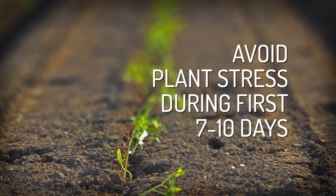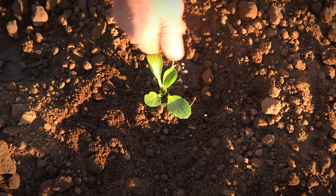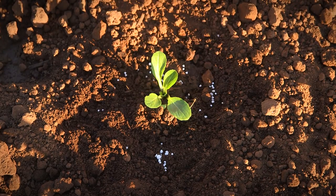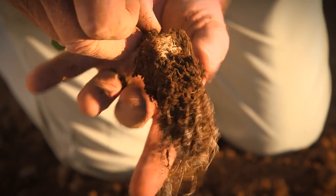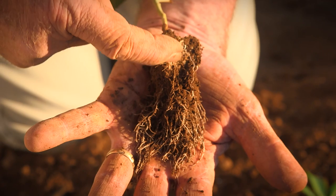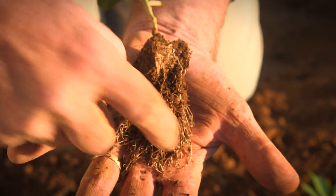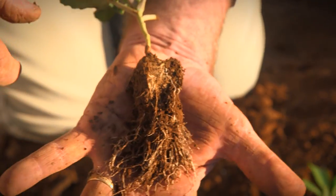Seven to ten days after transplanting, apply NPK fertilizer. By this stage it's critical for the plant to have good root ball soil contact. There you've got the old cell from the nursery and the new roots which have established in the field. Beautiful.